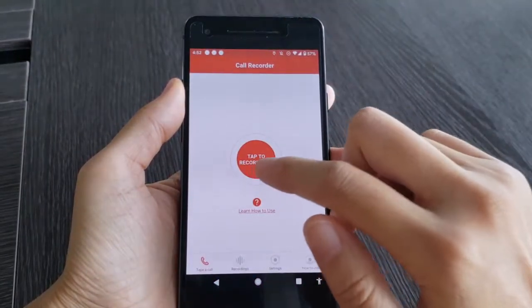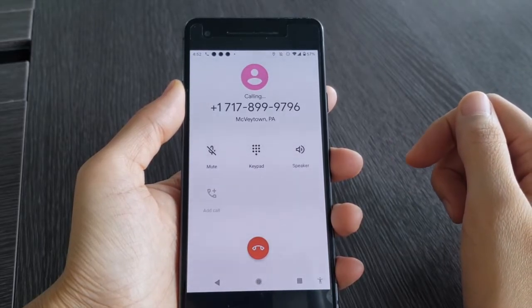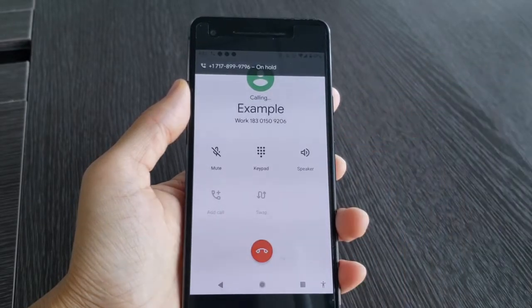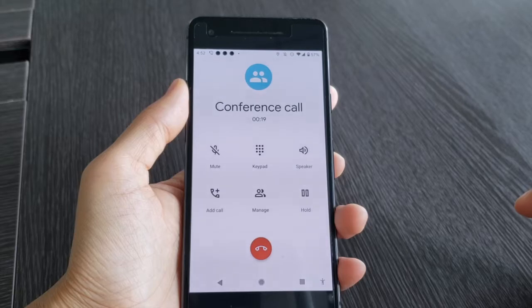Open the Call Recorder app and tap to start recording — it will call the service number first. Then tap 'Add a call', and merge the two calls. Now your call is being recorded.